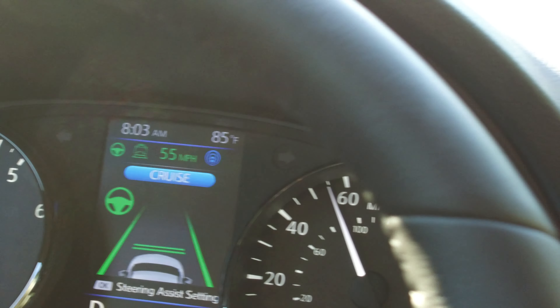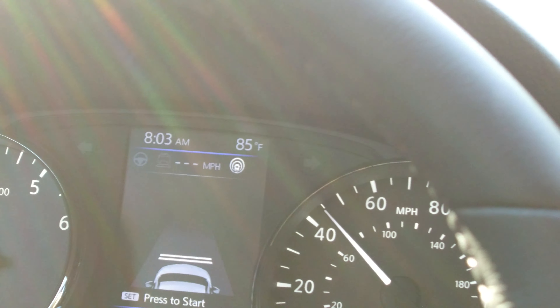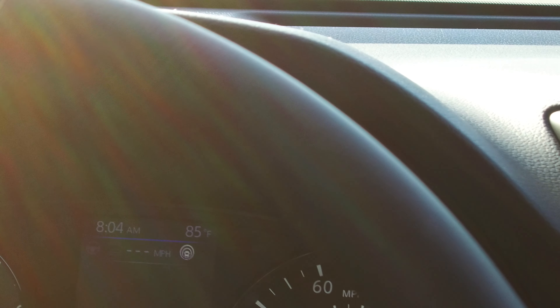I've hit the brake, so as you can see, the cruise is off. The green lines have all left, which means the ProPilot Assist is off. Hopefully this has been a good demonstration for you on Nissan ProPilot Assist on the Nissan Rogue SL front-wheel drive. There was the alert again that I was crossing the center line.